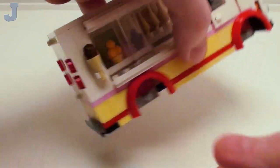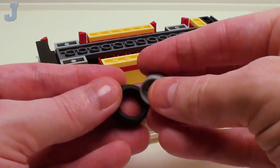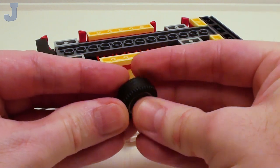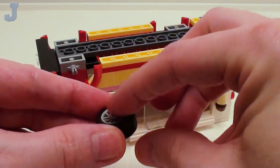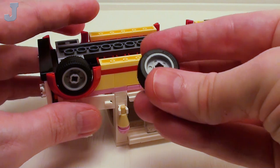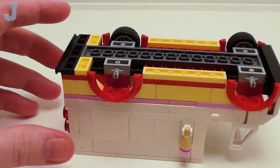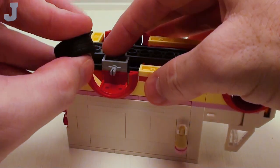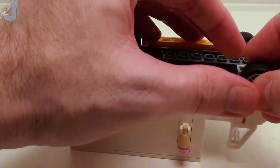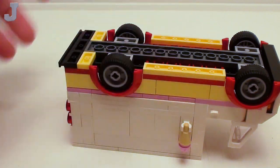Now let's flip our van over. We're going to make a set of tires. Take a wide rim and a wide tire, place it like so — we're going to put the spokes facing the bearing plates. We're going to make four of these and set them on all of the bearing plates. Everything should spin freely — there should be no binding.